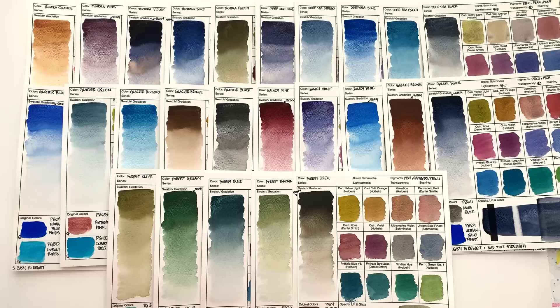Let's start with the good points. If you are a granulation fan, this range is amazing. Schmincke don't tend to do that many heavily granulating colors, and that was definitely a niche they were missing out on. I think this fills it really nicely.